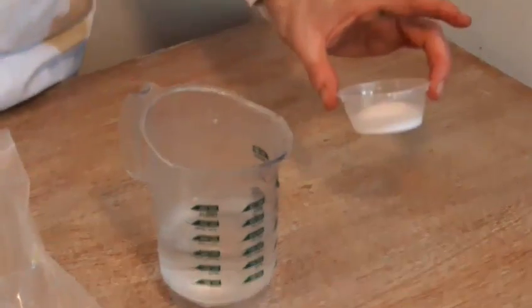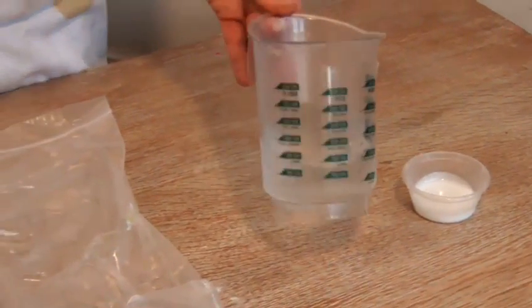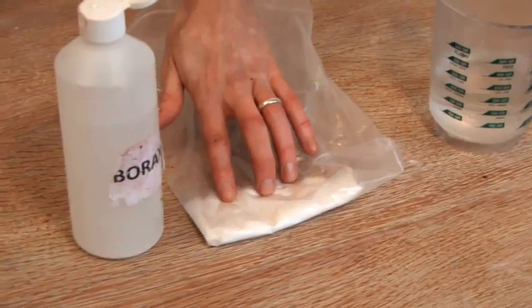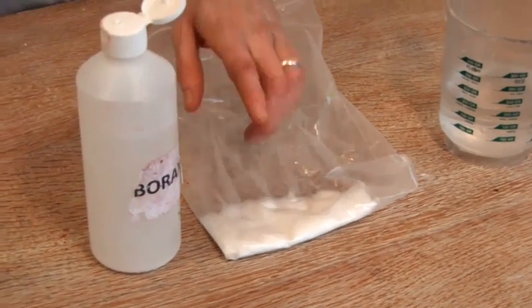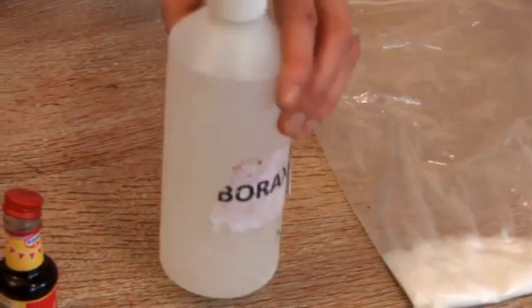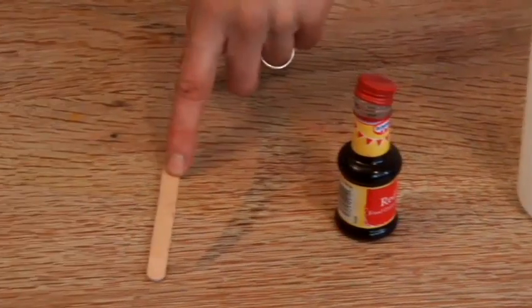Right now I'm going to show you how to make red slime. I've got my ingredients down on the table here. Our first ingredient is PVA glue, just standard kids PVA glue, a little bit of water, then we've got our magic ingredient, the borax powder. I've mixed this with water in my bottle here, and finally we need our colour — red food dye — and something to mix it with, that's a lolly stick there.